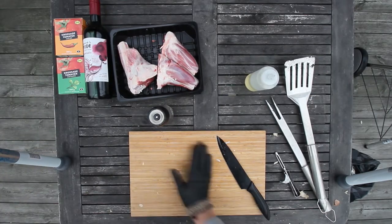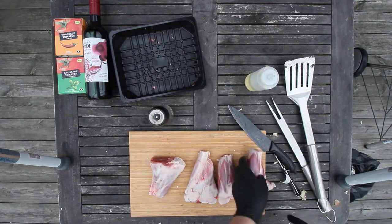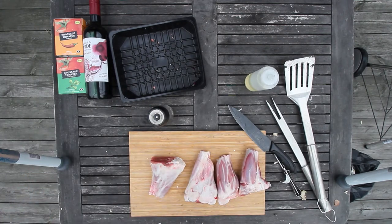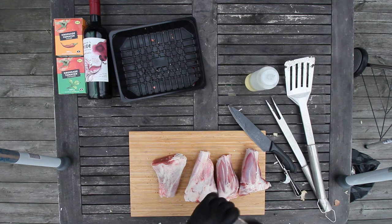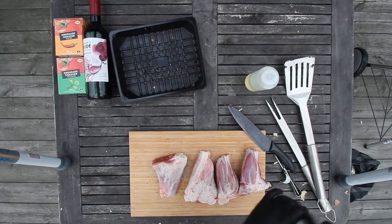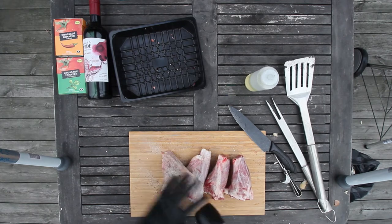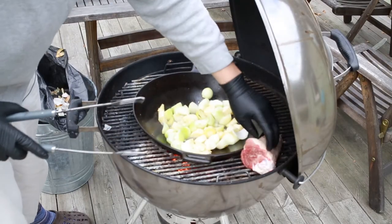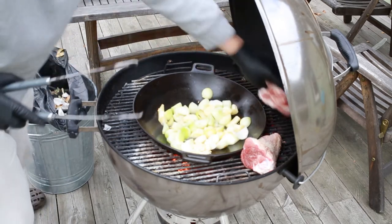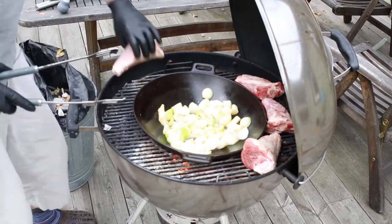I'm not really gonna trim these, I'm just gonna spice them up and I think I'm gonna be using this spice only. Could actually use quite a lot, because it's gonna go in the sauce anyway just like Ori said. Smells really nice here.